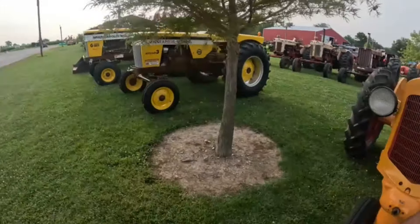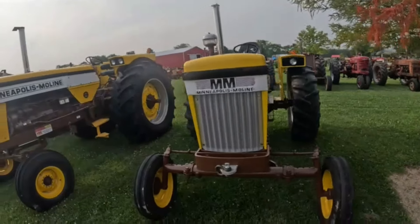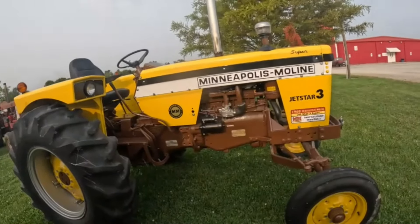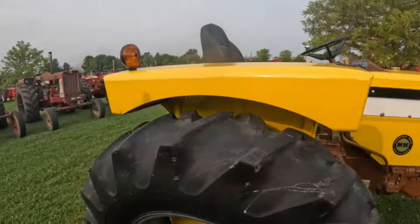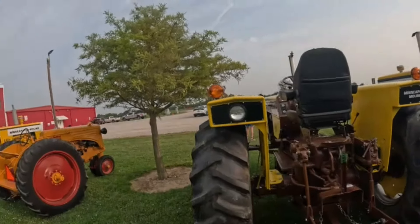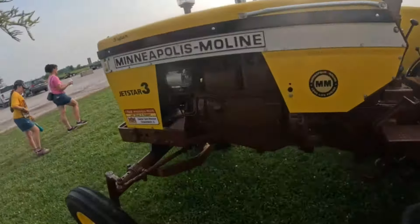Here's a beautiful Jetstar 3 Super — very nice. Got an upgraded seat on there, which was probably a lot more comfortable.